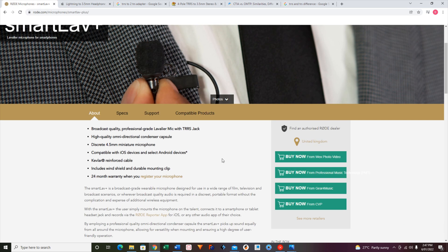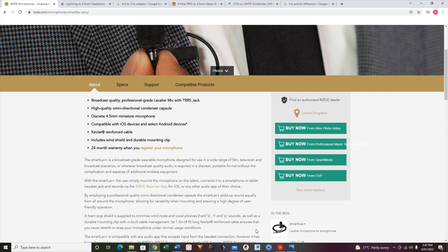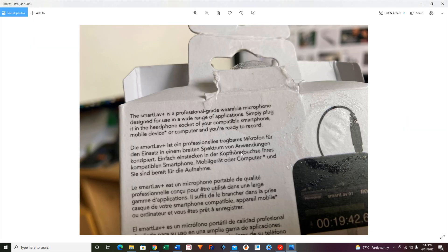Anyway, why does it not work for the PC? I was a little surprised because on the back of the packaging it says: "Simply plug it in the headphone socket of your compatible smartphone, mobile device, or computer, and you're ready to record." Now, it didn't work. I plugged it into the headphone socket, I tried the microphone socket — both didn't work. Why is that? Let me show you.